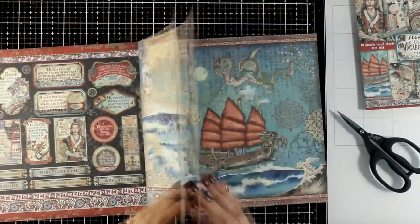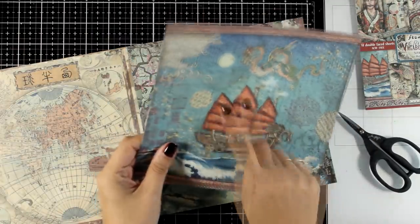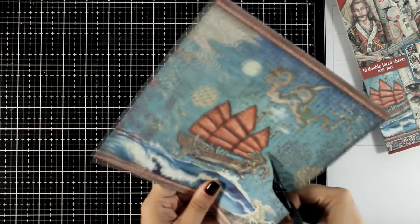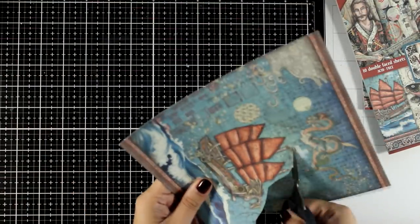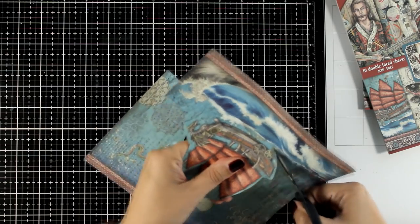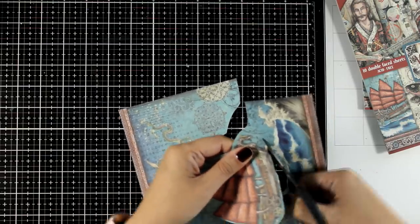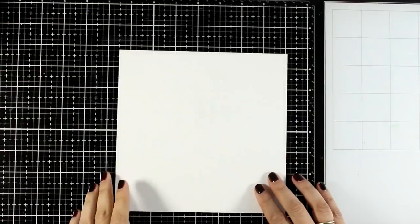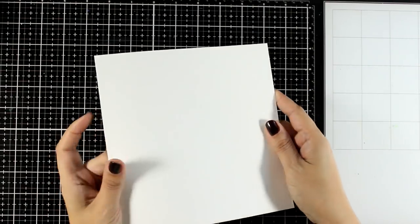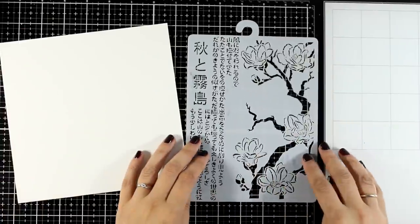Art journaling doesn't have to be complicated. I'm going to show you just a few simple steps on how you can end up with a page without overthinking it — just pick a focal point and I'll show you how to put things together. If you are a beginner in art journaling I think this is going to be very helpful, since I'm going to use just basic mixed media techniques that are guaranteed to give you great results. I'm working on a loose piece of thick watercolor paper — you don't have to go buy a book.